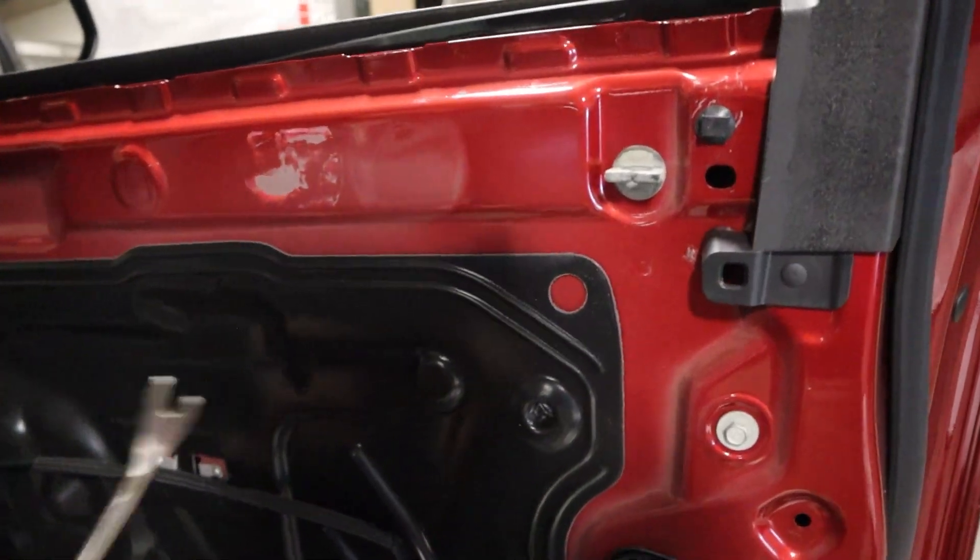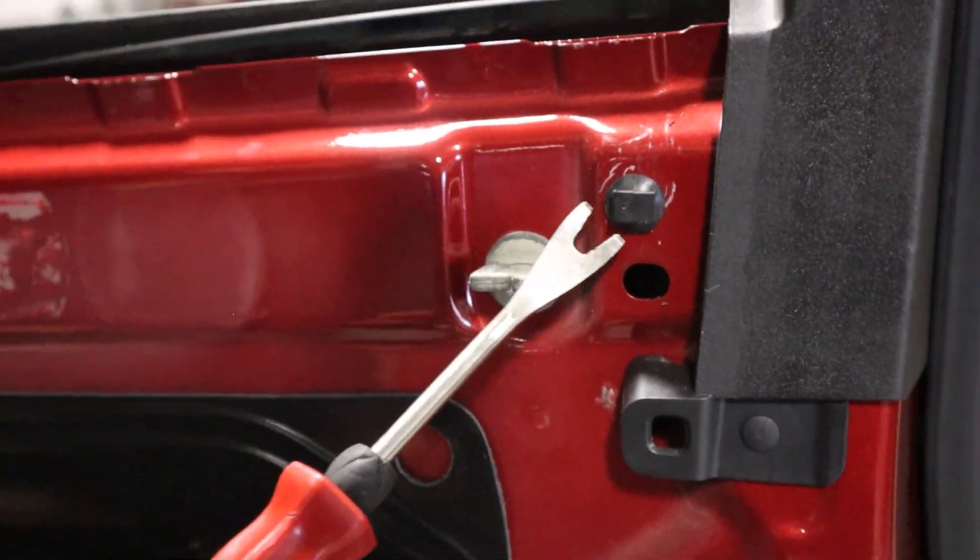If a clip does end up getting stuck to your door you can go ahead and use your clip remover and remove it. Once you remove the clip you can go ahead and put it back onto your door.